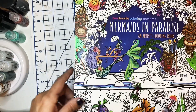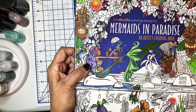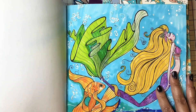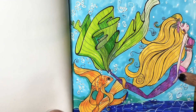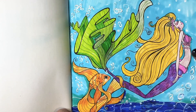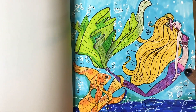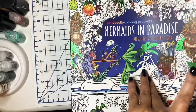The first book I completed one page of is called Mermaids in Paradise by Denise Cleat — I'm probably not pronouncing that right. This is the page I completed. I used a bunch of markers, gel pens, Uni-ball gel pens, pencils, etc. — that's basically what I've used for all the pages so I won't keep repeating it. It's really cute and I had a lot of fun coloring it. You do have to put something in between the pages. So that's Mermaids in Paradise.